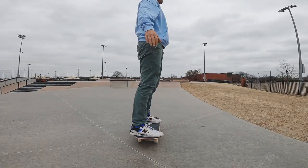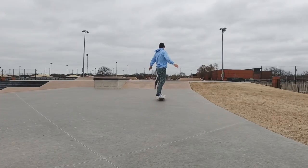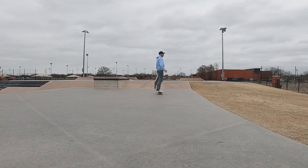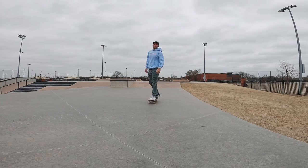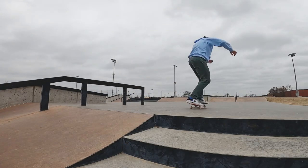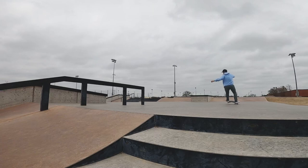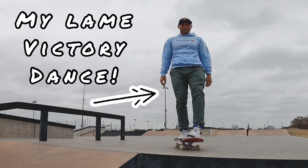No joke, the wind was nuts that day — it was pushing me uphill. That's literally why I'm hiding behind the quarter pipe in more than half this video. But when you decide to commit, good things happen — just like this. This was my third attempt; the wind was so nuts I decided not to mess around and just went straight for the land, and I got it. That was actually the first time I've popped shoved it off a ramp, so that was awesome.